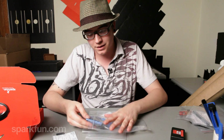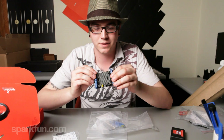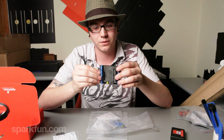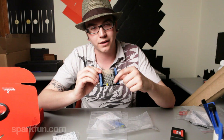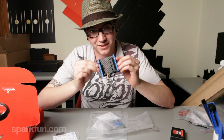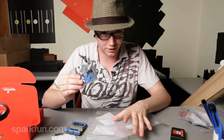Up next we've got the screw shield. This is an old product that we used to sell, but it was individual rows of screw shield attachments. Now it's one big proto shield as well as the screw terminals. You also have all of your original headers broken out to female headers so you can screw in or just plug in your wires. This is really cool and it does come in kit form so you will have to do some soldering.